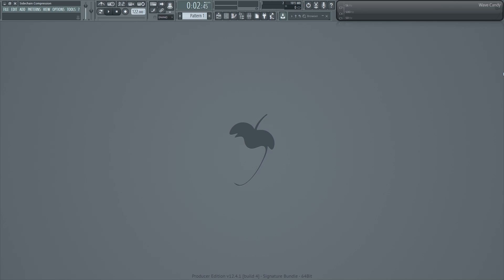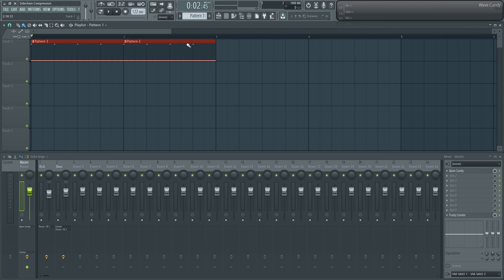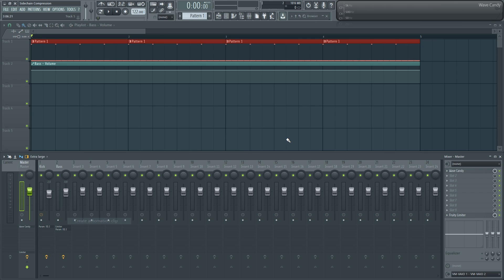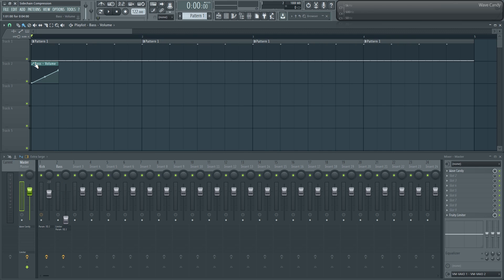The first method involves automating the level of the bass line mixer track's volume. I'm going to bring up the playlist and paste in the pattern we've created — it's just the kick drum and the bass line. I'm going to come down to the level of the bass on the mixer track, right-click, and do 'Create Automation Clip.' I'm going to resize that so it's only one beat long, so I can set my one beat and then just repeat this automation clip throughout the playlist.